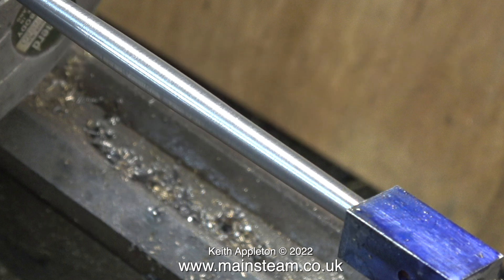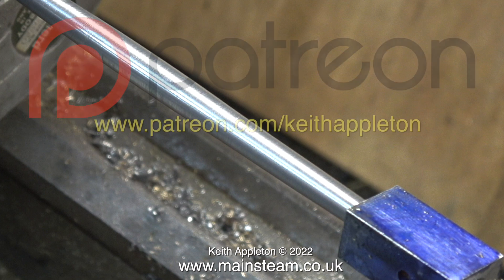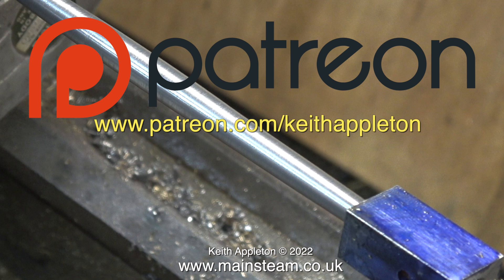This series, called 'How to Build a Model Steam Engine,' is for my Patreon supporters only. The full-length versions of the episodes contain a lot more information than you're about to see, but this is sufficient to give you a good idea of how to do the job.